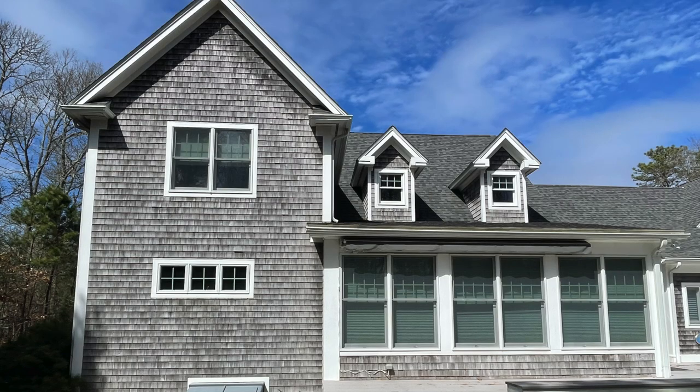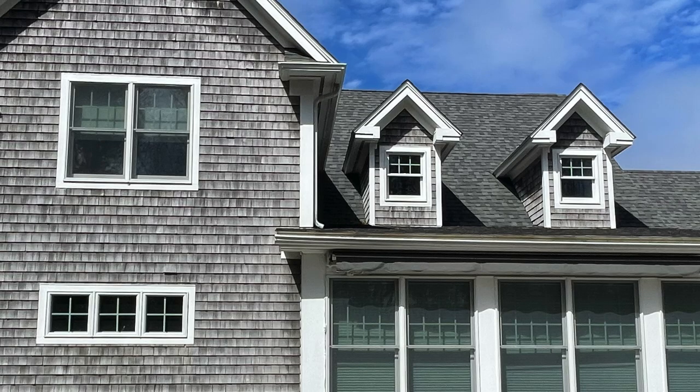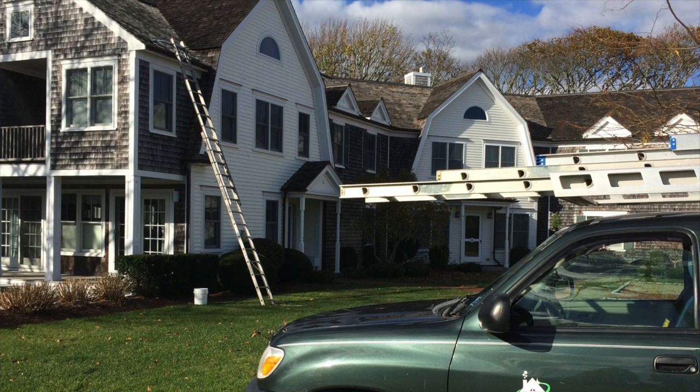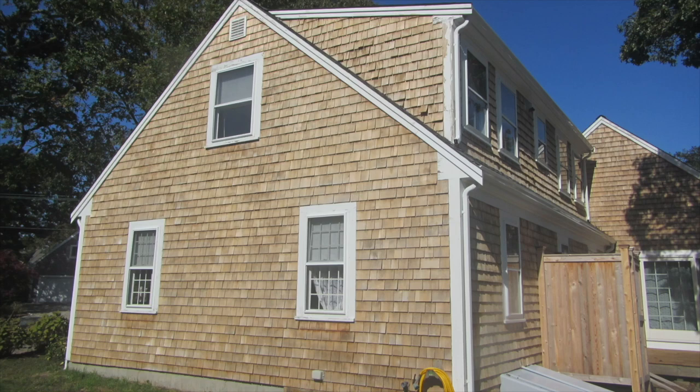White house trim — not the White House trim, but trim that is white. Where I live, house trim is white: white painted wood, white painted plastic, maybe unpainted plastic, maybe white aluminum cladding.